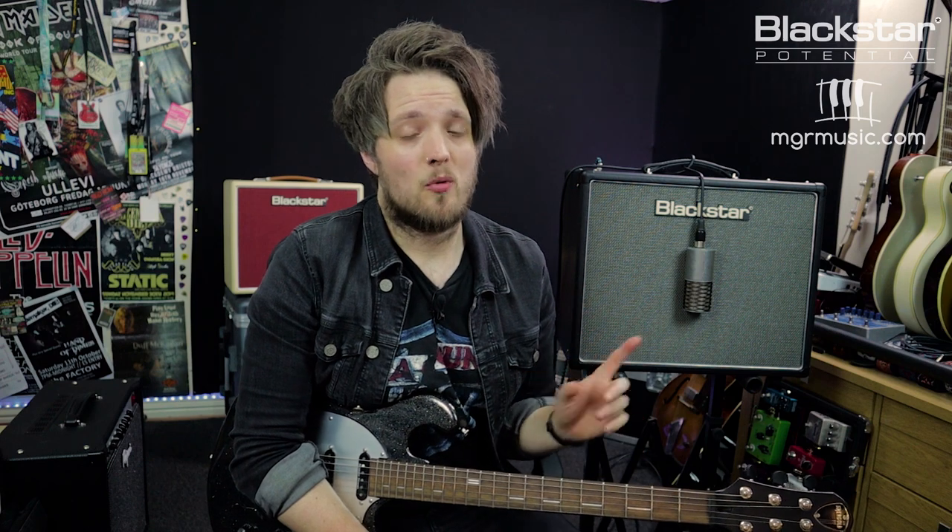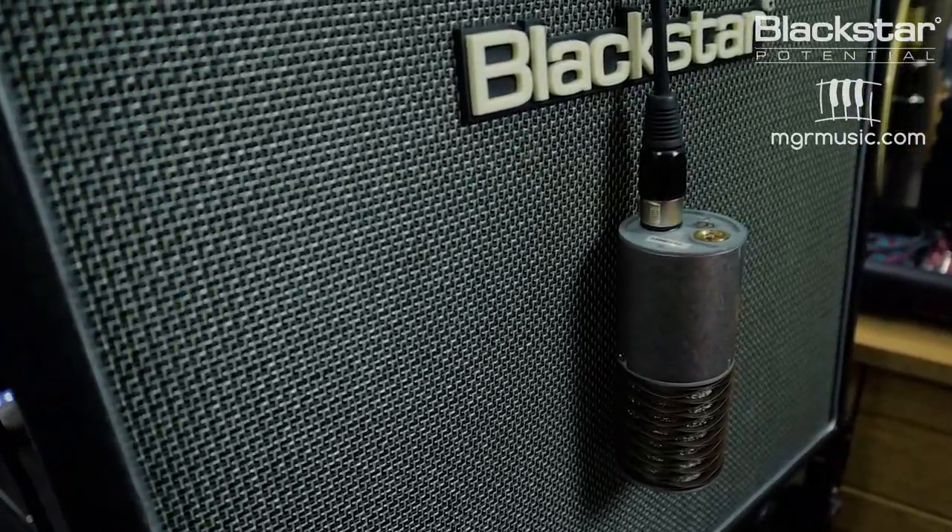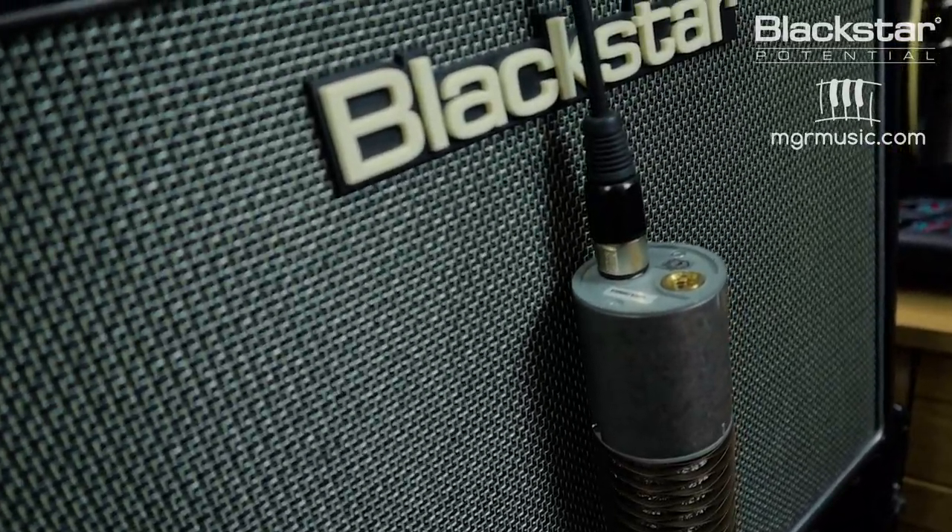Hello everyone and welcome to Blackstar Potential. My name is Lee Fuge and I'm here with mgrmusic.com. In this video we're going to be taking a look at the HT20 Mark II and looking at a couple of different ways you guys can use this for home recording.